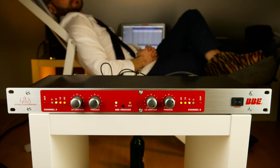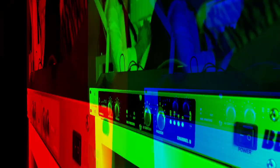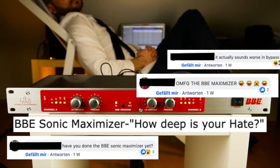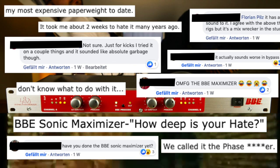I have no idea what's going on inside a Sonic Maximizer. Obviously, it tries to maximize the sonic qualities of an audio signal by introducing some kind of phase shift. So why are there so many people who hate the Sonic Maximizer like it has opened a nightclub right under their bedrooms?